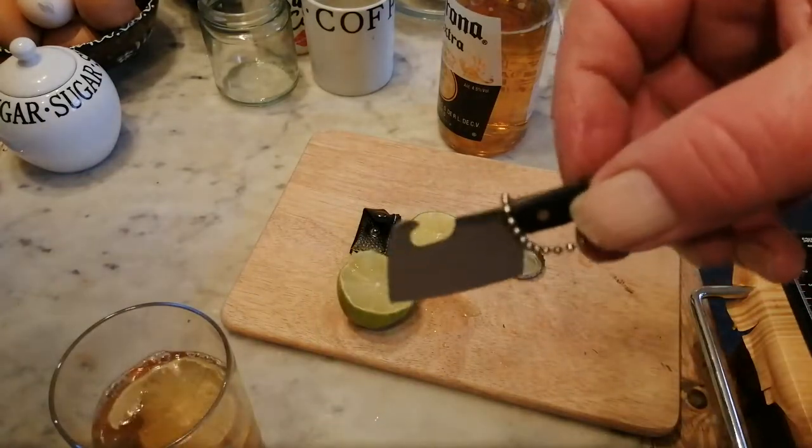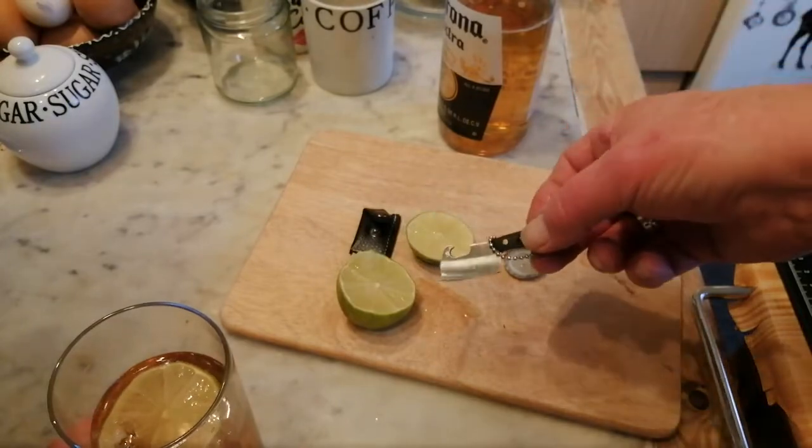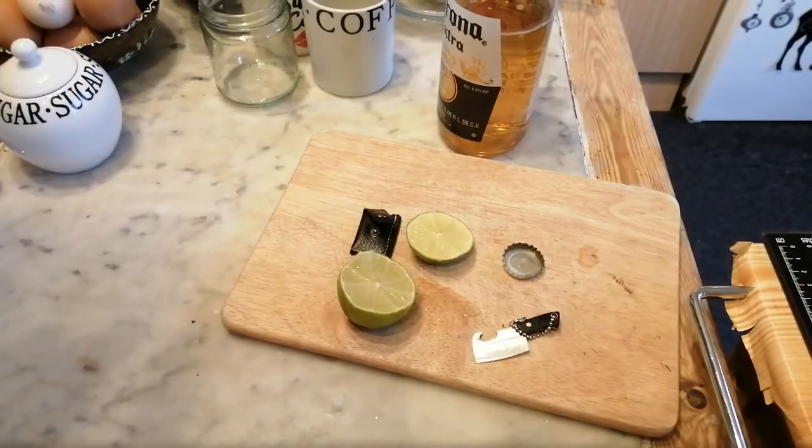There we go — little mini cleaver, it's so cute, love it. Just say cheers, and a belated happy new year to you. Bye!